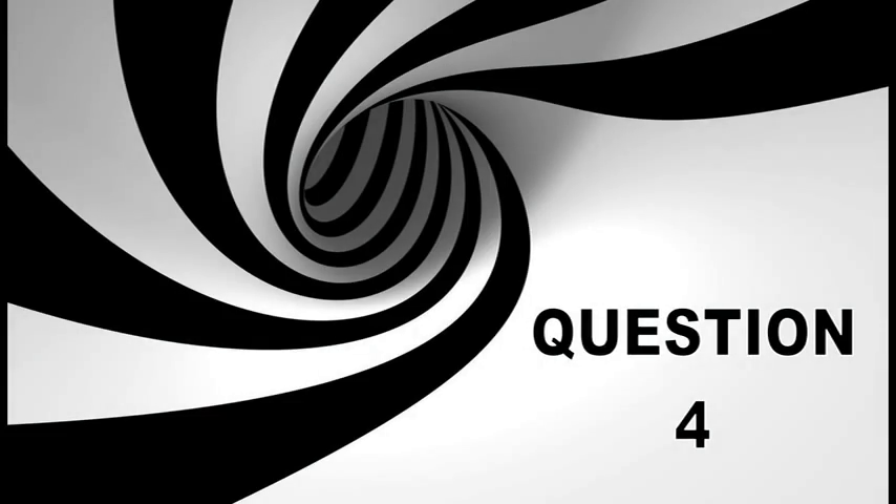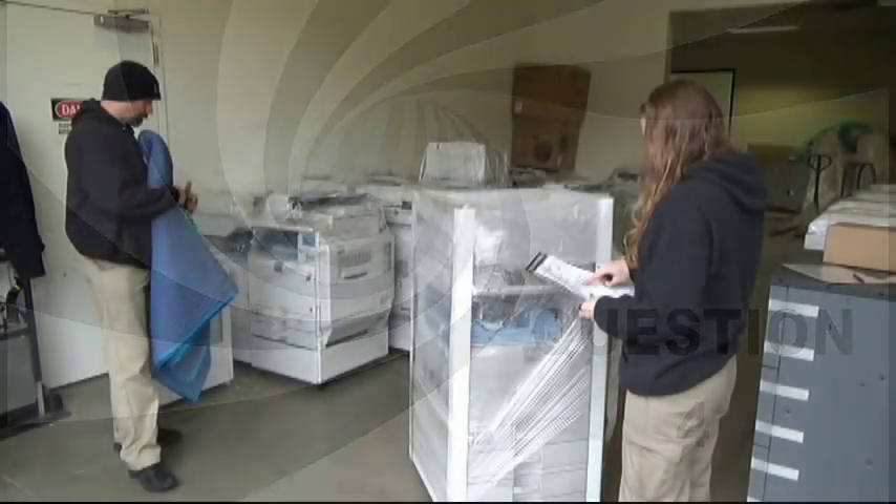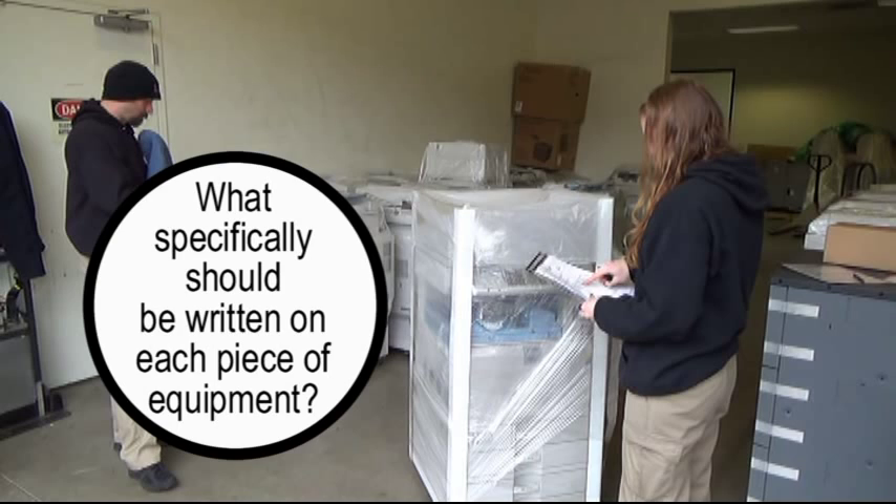Question four: What specifically should be written on each piece of equipment after it has been wrapped?